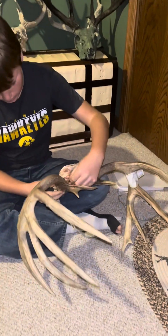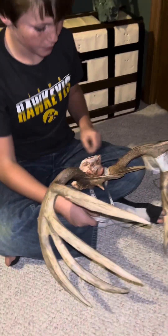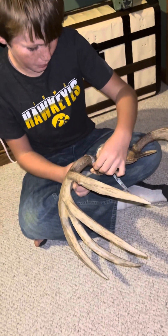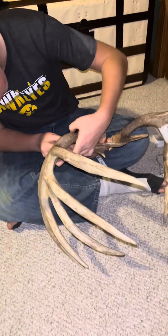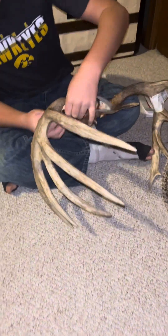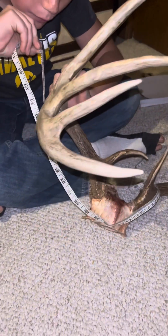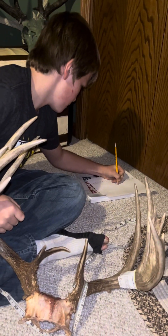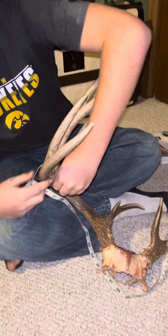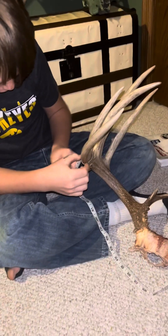Time to go on to the mass measurements on this side. 4 and a half. We go above the brow tine: 3 and a half. Then we go right in between here: 4 and a half again. Then we go right in between this one for our fourth and final one on this side, which is 4.